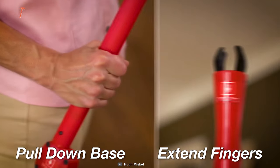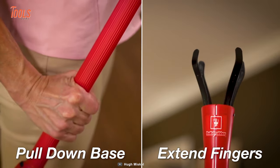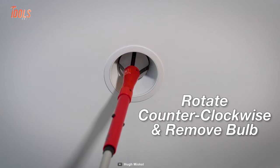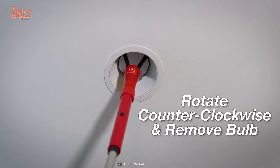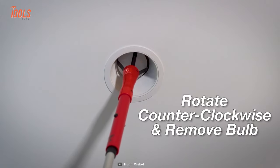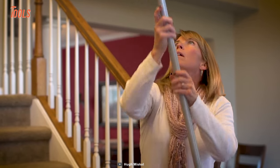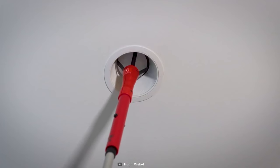You can easily extend the pole to get to the desired height. The fun part begins when you pull down the base and the grabbing fingers open. After placing the fingers on the bulb, make sure to rotate the grabber counterclockwise and remove the bulb safely. Repeat the same way to install the new one. Tough task, simple process.